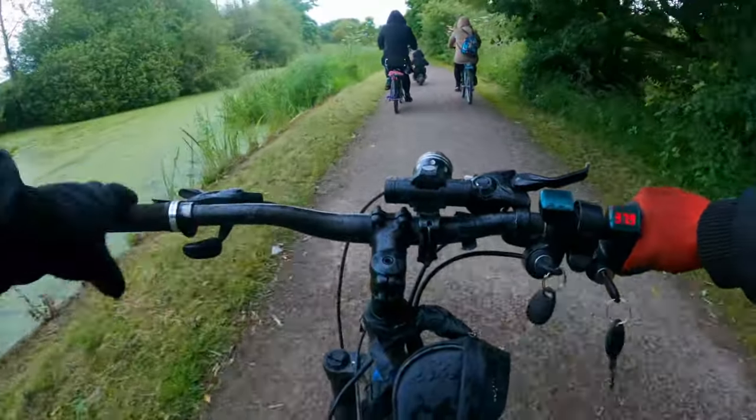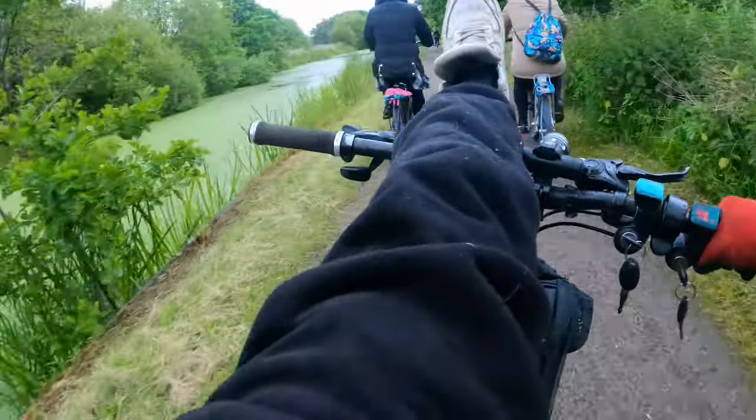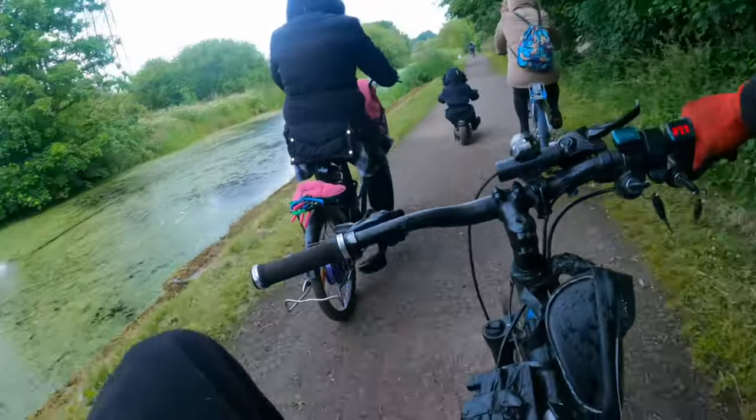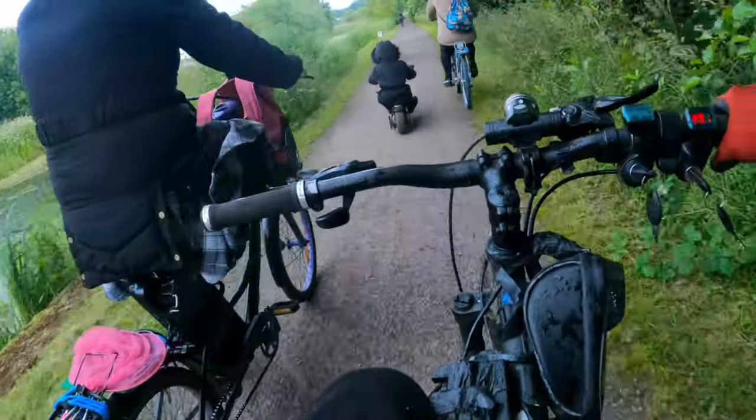Anyway, let's do some tricks. Check this out - I can put my leg on the thing. Come on, let's do no hands. No hands - that's even harder as well.